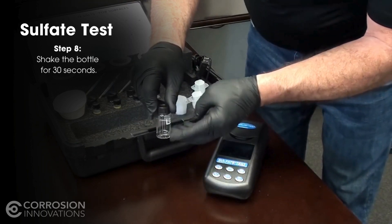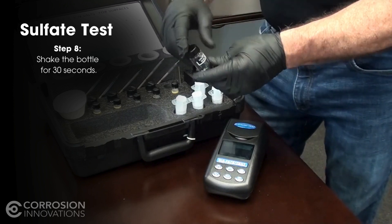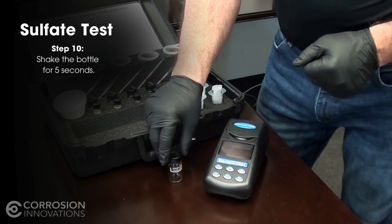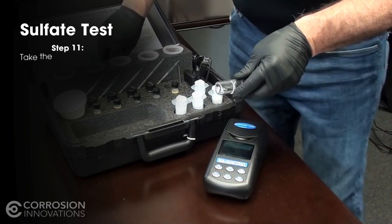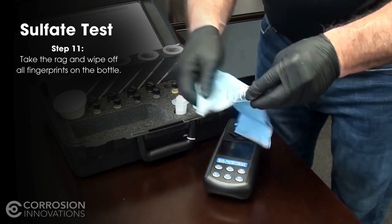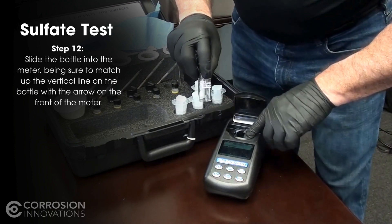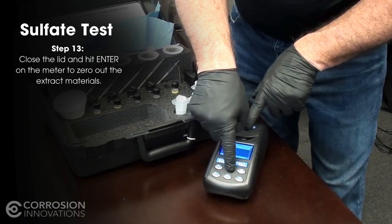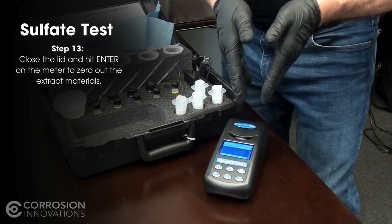At this time you have the liquid materials in the jar. Take it and shake it for 30 seconds. Then set it down and let it sit for two minutes. Once your two minutes is up, shake it again for five seconds. Then wipe it down with your rag to remove any fingerprints. This jar has a vertical line on it which matches up with the arrow on the front of the meter. Slide it down in, hit enter, and that zeros out the extract materials so you know your baseline reading is zero.